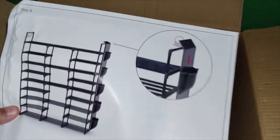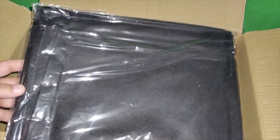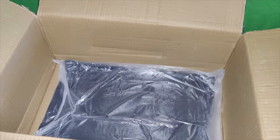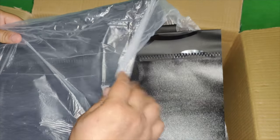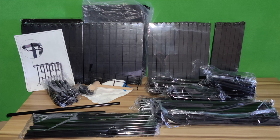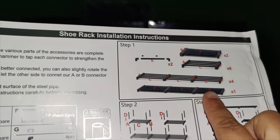This shoe rack is multifunctional. It can bear up to 250 pounds, with high quality steel tubes that are waterproof and rust resistant. This is what the finished product looks like. The hanging pockets on the other side allow you to store small stuff like shoe covers, foldable shopping bags, and magazines. The waterproof gaskets are attached as well. The product dimensions are 12 by 16 by 62 inches and the weight is 11.47 pounds.